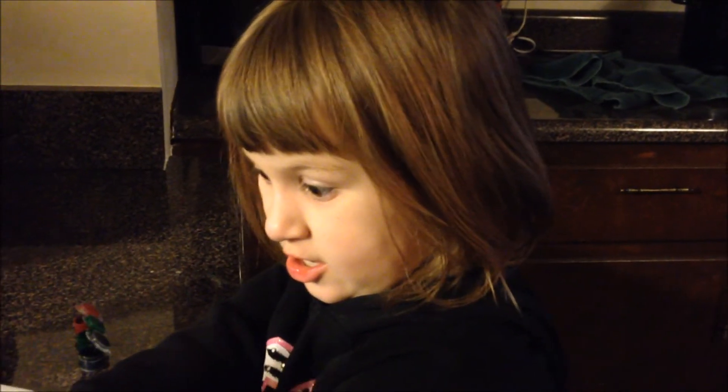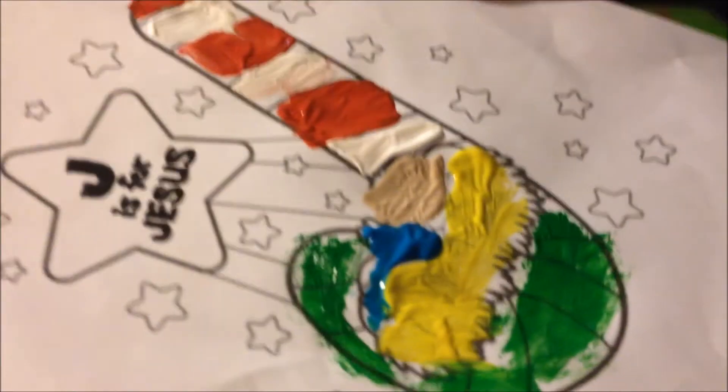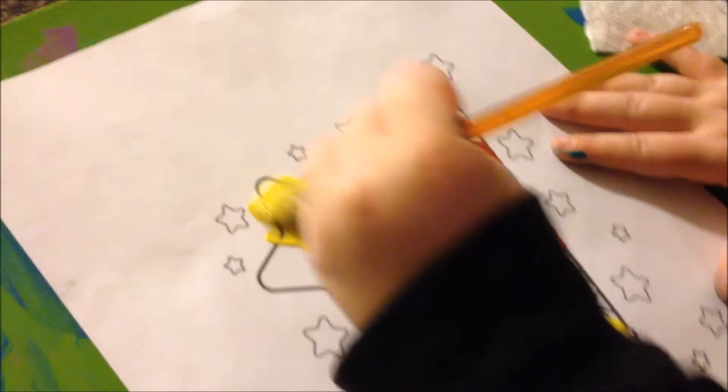She's the smartest kid in her class. I believe so too. How'd you do today in school? Good. Well, this is what it's looking like so far — there's the hay and Jesus's blanket, and she's gonna make his face now. She's painting the star.